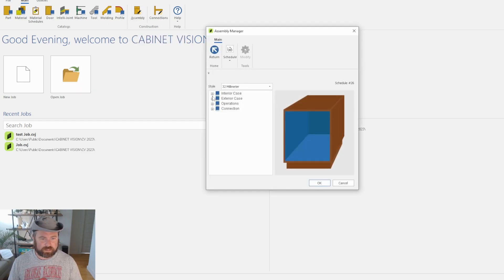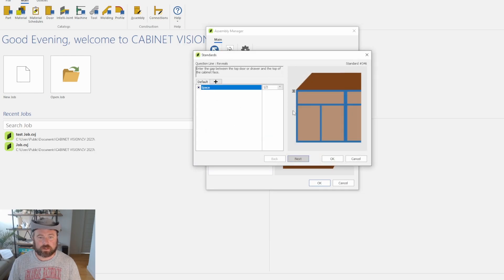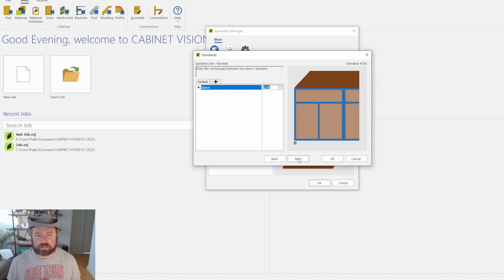Let's go back to Assembly — this one is in the Exterior Case, yes, because it's a reveal. If you have a brand new install, all this might be zeroed out. These settings are very descriptive and there's a little graphic, so it should be pretty easy to understand. We're going to go through and I'll put in the numbers that we use: starting with a half inch on the clearance from the top drawer to the top of the cabinet face, keep a half inch there, and a quarter inch there.